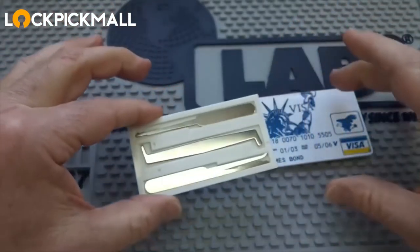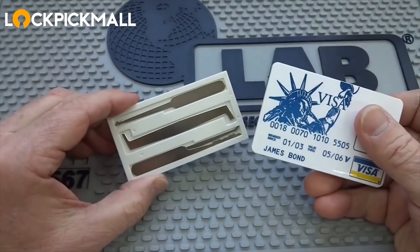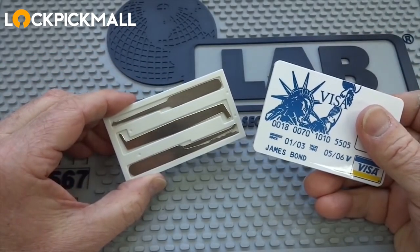So there you go. If you're looking for something very concealable that will fit into your wallet, you might want to take a look at the credit card lockpick set.